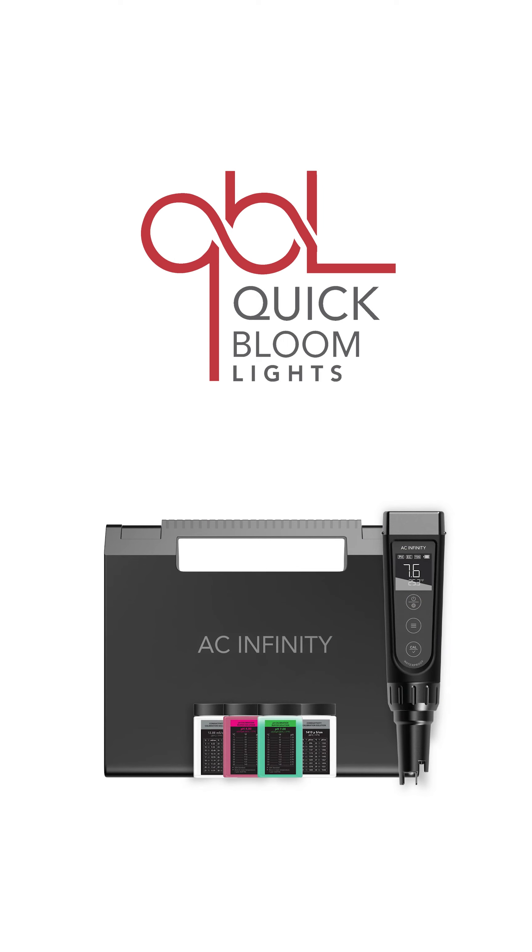Head over to www.quickbloomlights.com.au. Find more details. Secure yours today. Thank you very much for following us. See you next time.